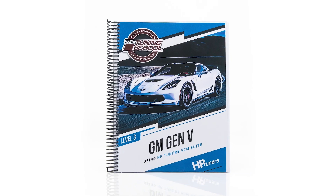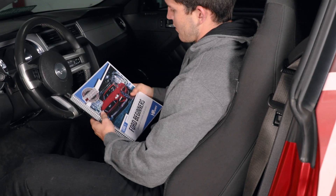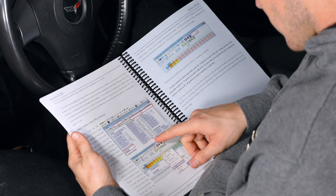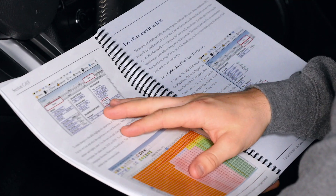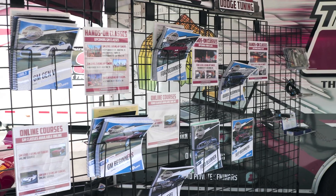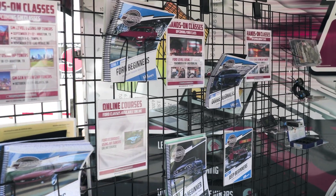The focus of this video is gonna be on all of our Level 1 courses. This includes GM Level 1, GM Gen 5, Ford Level 1, and Dodge Level 1. Now these entry-level courses can be daunting when you first pick them up because there's a lot of information — they're really thick courses. A lot of customers make the mistake of trying to read the course cover to cover. While this works, there are more effective ways to go about it.